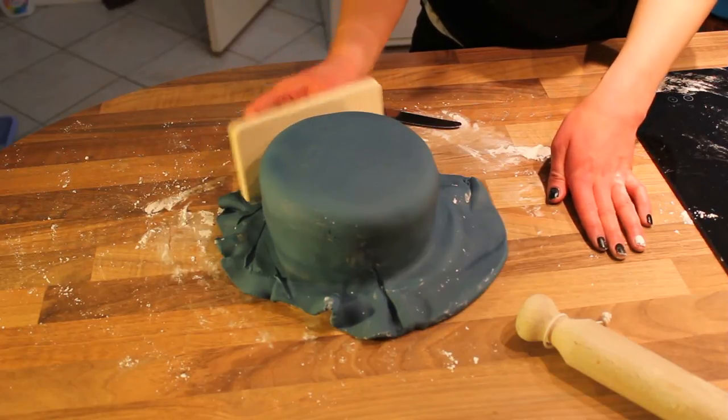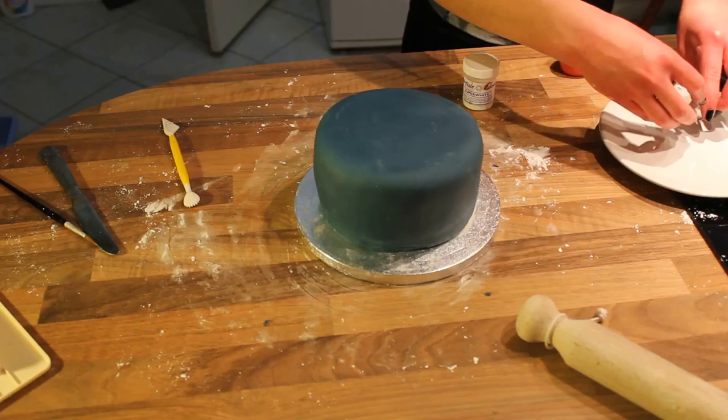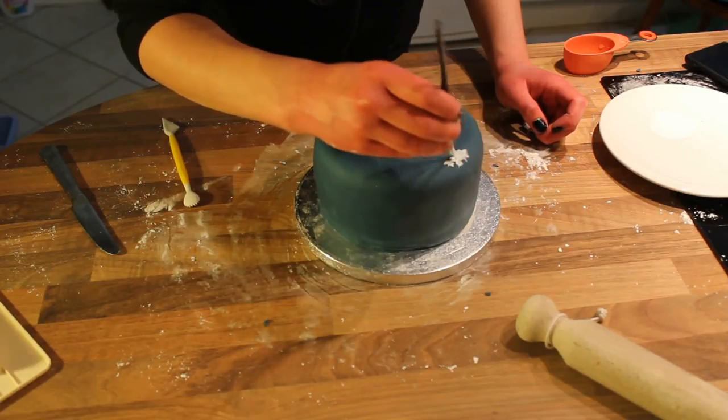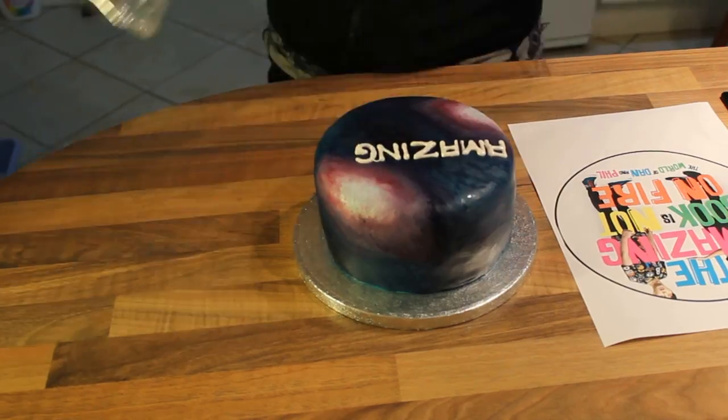To decorate, I covered the cake with buttercream icing and then added some blue fondant on top. Once the icing was all smooth, I mixed some pearl and white luster dust and began painting the galaxy on the cake — fading into pinks and purples, then dark blue and eventually black.